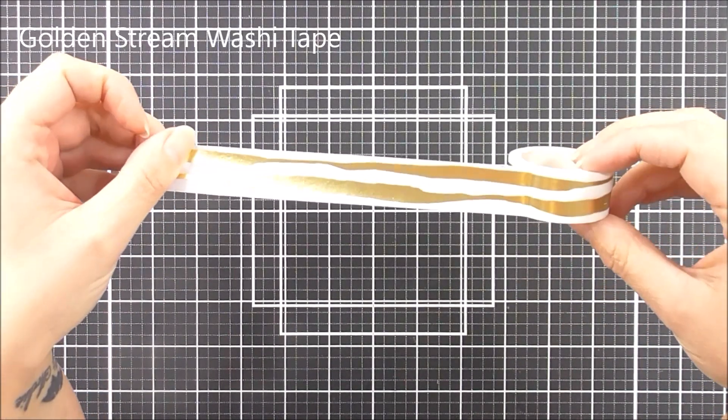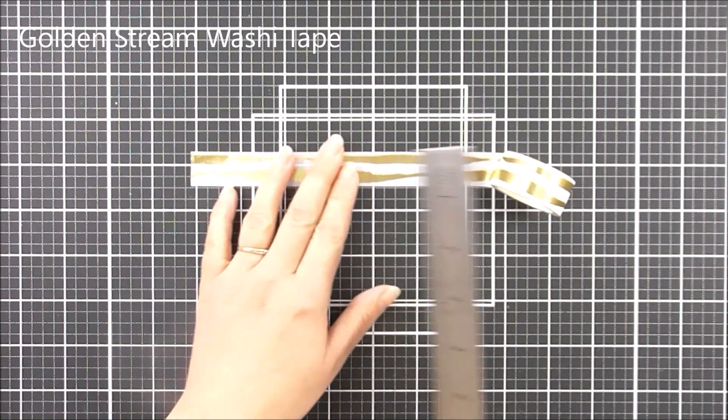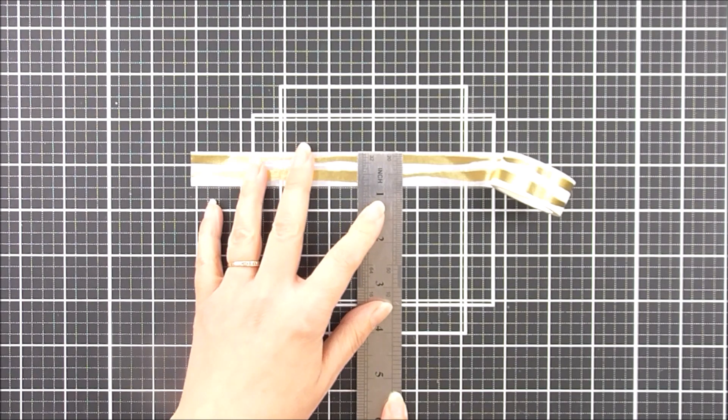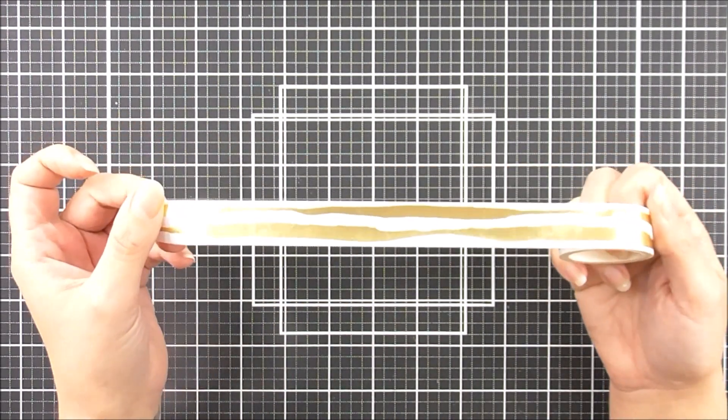Next up we have the Golden Stream Washi. So this one is the same effect as the one before, so it's white with the gold foil on it. This one's slightly thinner — it is 11 millimeters wide by 10 meters long.